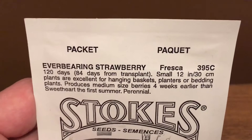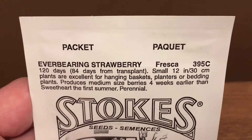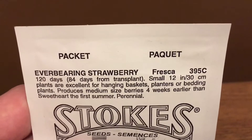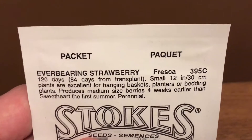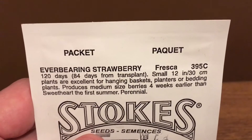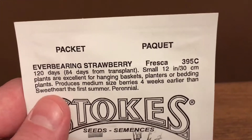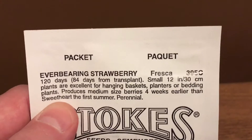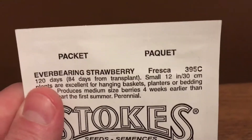I'm going to try strawberries again this year. A couple of years ago I grew some from seed but I didn't start them early enough so they didn't quite get the fruit. I've got to start these probably in late February. They're 120 days, and they're ever-bearing strawberries, so that's nice.